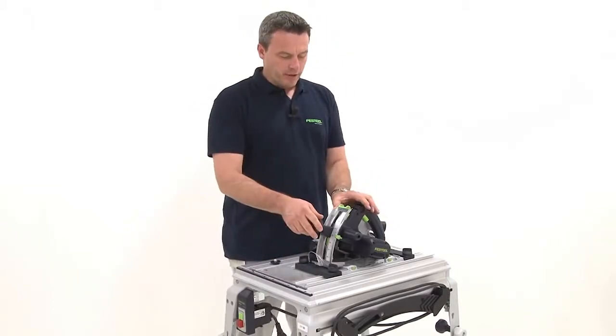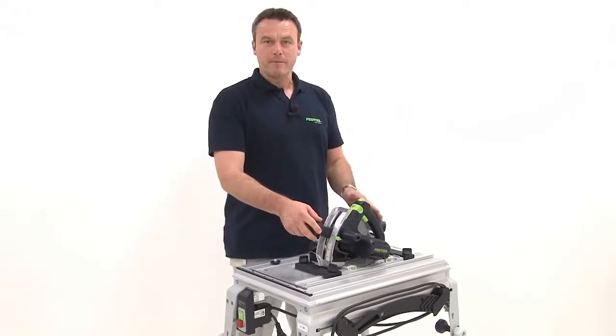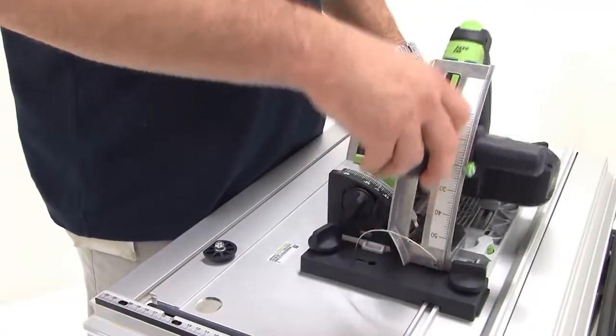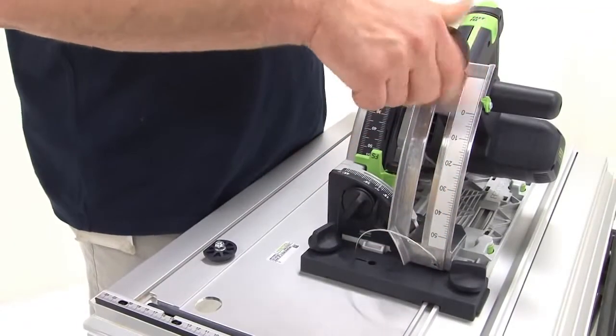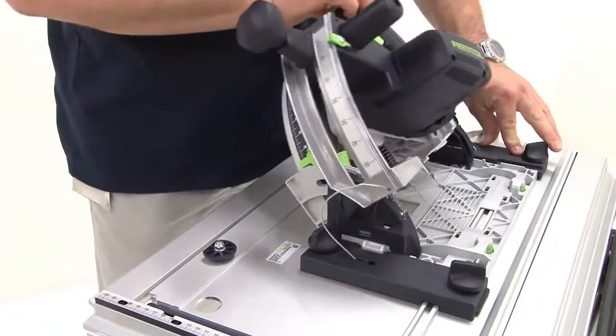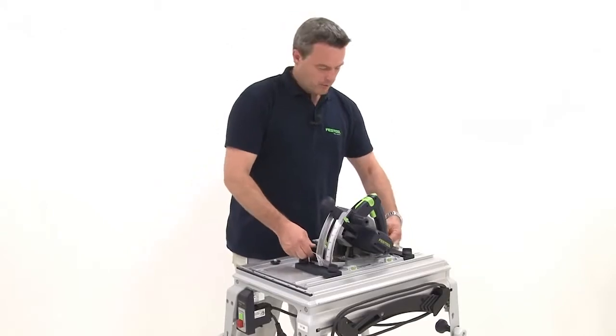Now I can check the functionality of the system. The fast fix lock is released. The depth and angle adjustment is tested. All functions work.